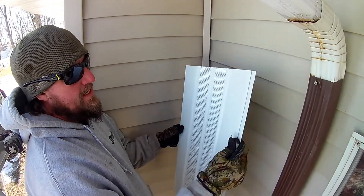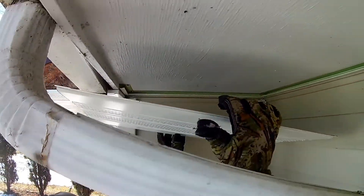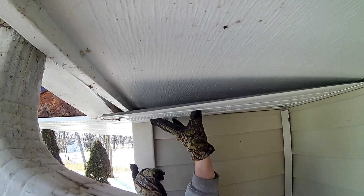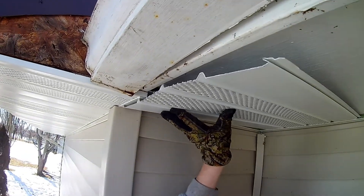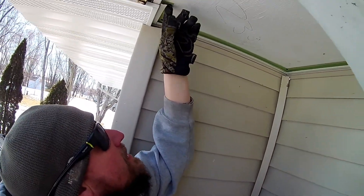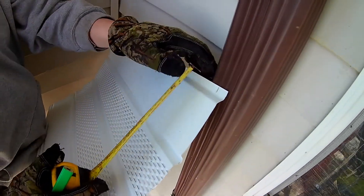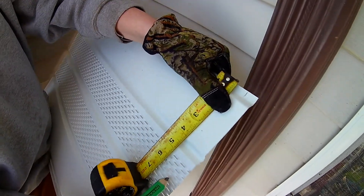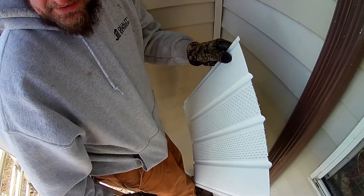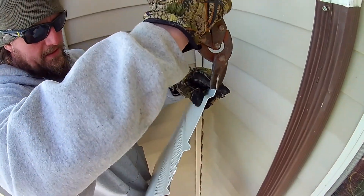This is our soffit panel cut to size. You can see here there's a female edge here and a male edge here, so we're running this way — we're going to have our female edge going this way. Now this first piece, we're going to get it in the J channel, and we're going to have to trim it around this little bump here. So I'm just going to mark it right here, and then I know that that piece of J channel was six and a quarter inches. So I'm going to come over six and a quarter inches from that mark and mark it. I'm just going to take a snip — if you're not comfortable doing it freehand, draw the lines straight.